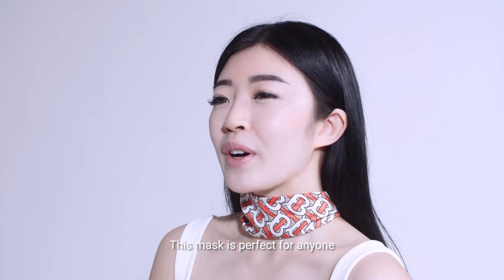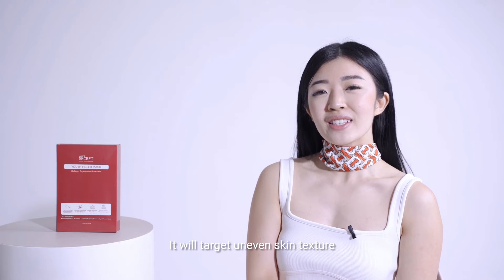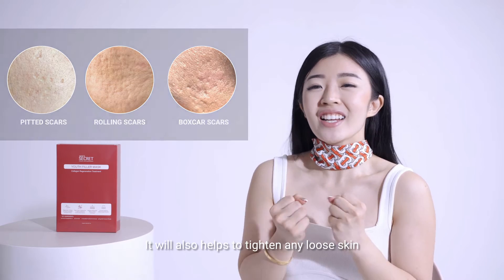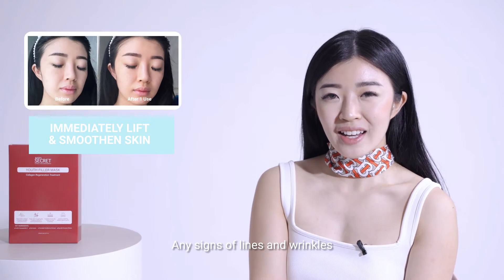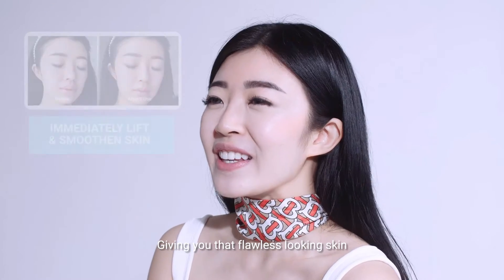This mask is perfect for anyone who wants smooth and bouncy skin. It will target uneven skin textures, even those such as pitted scars, rolling scars, or boxcar scars. It will also help to tighten any loose skin and it is a perfect preventive skincare. This will also immediately lift and smoothen any signs of lines and wrinkles, giving you the flawless looking skin.